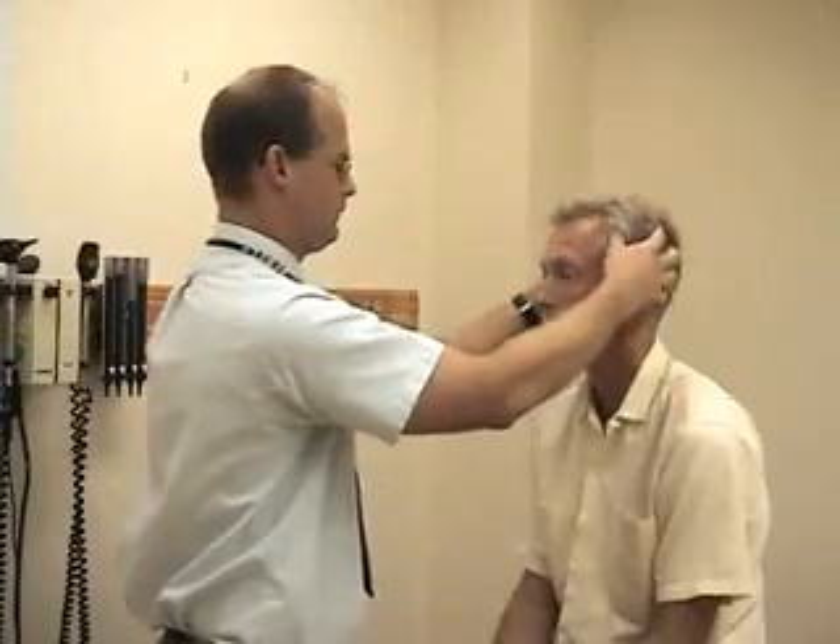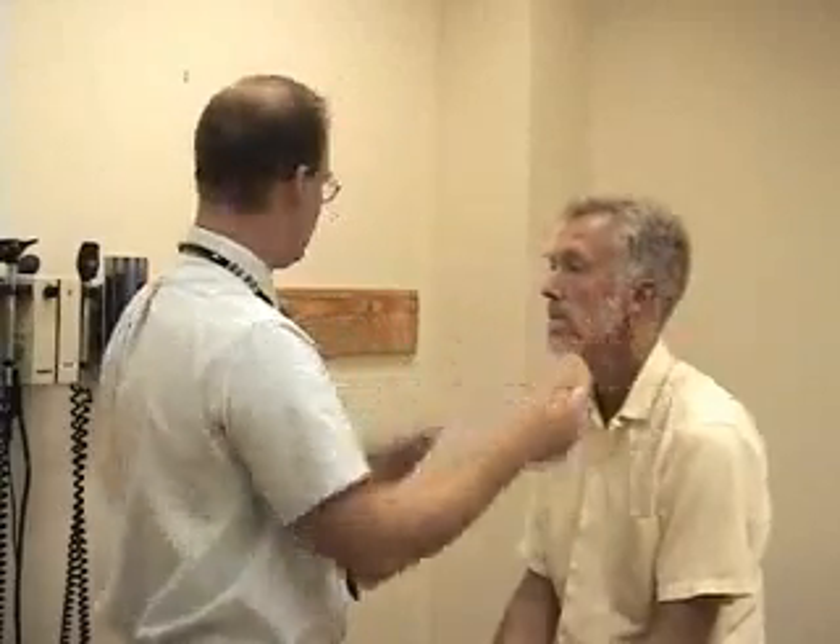Those periods of time should be roughly equal. Next, we'll move to the eye exam, and I'm going to start by having you look right at my nose. I'm going to lower the lower lid so I can inspect the conjunctiva.